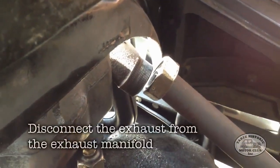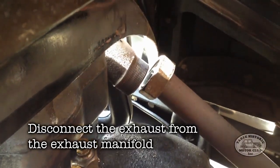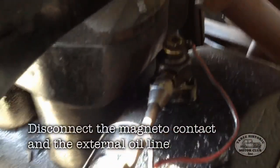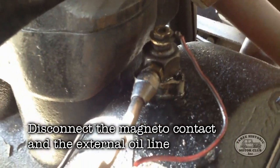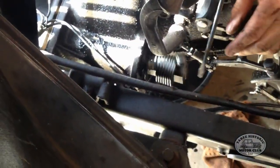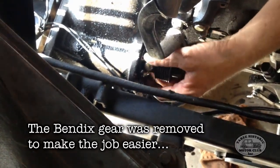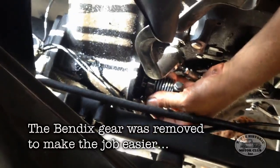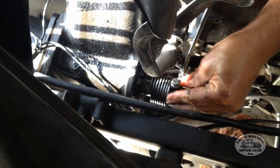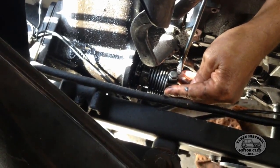We've gone ahead and removed the pack nut holding the exhaust to the manifold and we've pulled the exhaust out. Now we need to disconnect the magneto terminal wire, and also the external oil feed line. We're disconnecting the Bendix gear from the end of the starter motor. This was necessary because the starter motor wasn't going to clear the firewall, so the whole starter motor assembly and Bendix gear was removed to make it easier to get the hogshead out.